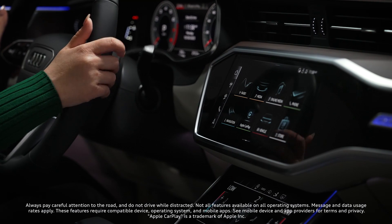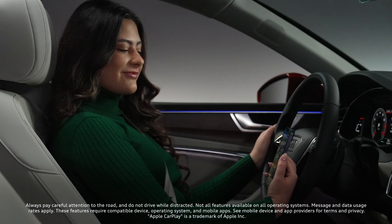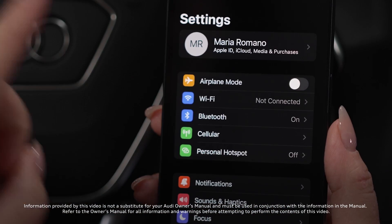Your Audi, in conjunction with Apple CarPlay, can connect and switch between multiple iPhones. First, ensure your devices are connected to the vehicle.